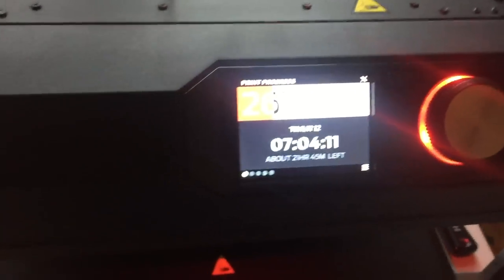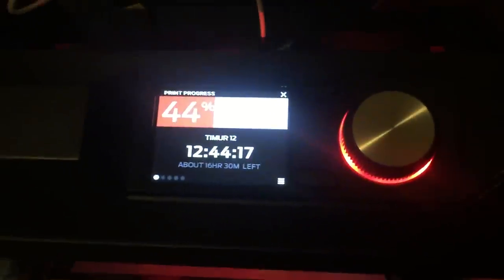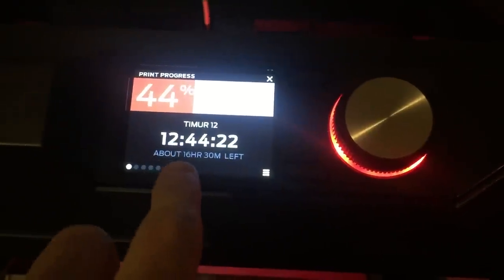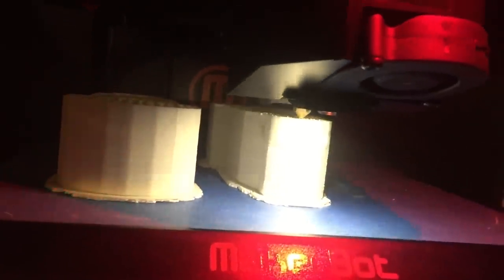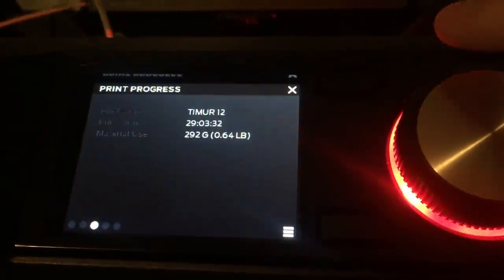We're at 26%, so almost a quarter of the way there. Here's the machine, and this is a bigger version of the machine. It's been working for 12 hours and it's 44% done, with about 16 hours left. The filament is coming through this tube from the back and it's printing here. You can see there's a honeycomb design for strength throughout, and the outer shell is also very strong — it's just a really cool little gizmo.